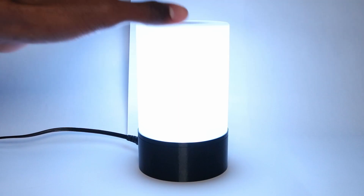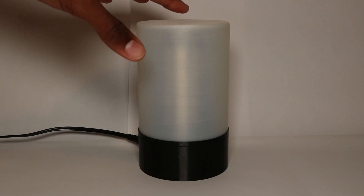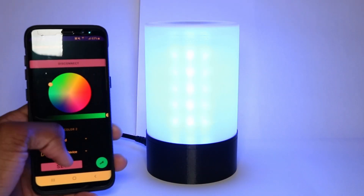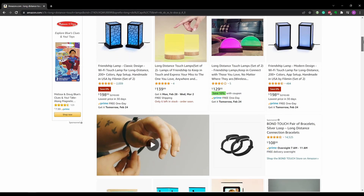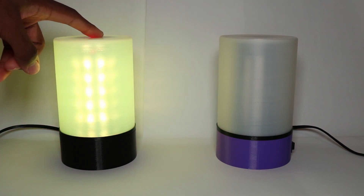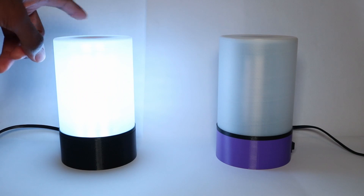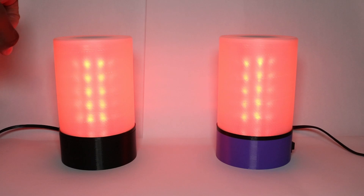The Emotion Lamp is an ESP8266 powered lamp that can be controlled through either the touch button on the top of the lamp or the Android app I created. I came up with the idea after seeing those long-distance friendship lamps on sites like Amazon and Wish. The Emotion Lamp is meant to be made in pairs, with one lamp being gifted to someone else. You can use the app or the touch button to control one or both of the lamps simultaneously. Setting a specific color on the lamp can be used to signify an emotion like happiness or sadness, and it can also be a fun and wholesome way to let someone know you're thinking of them.